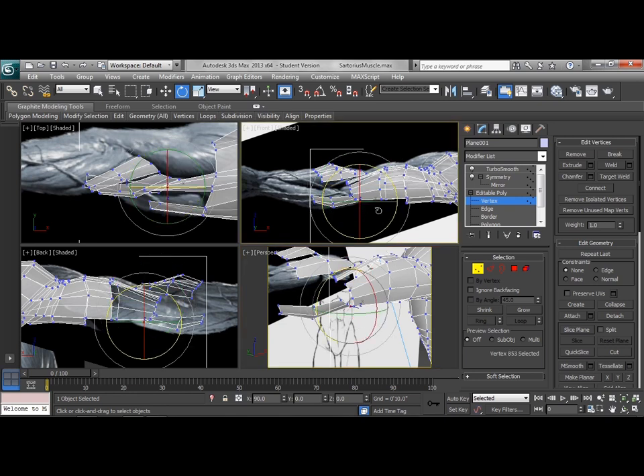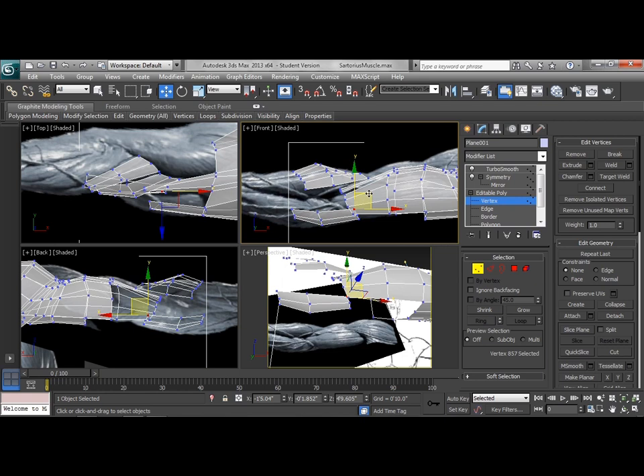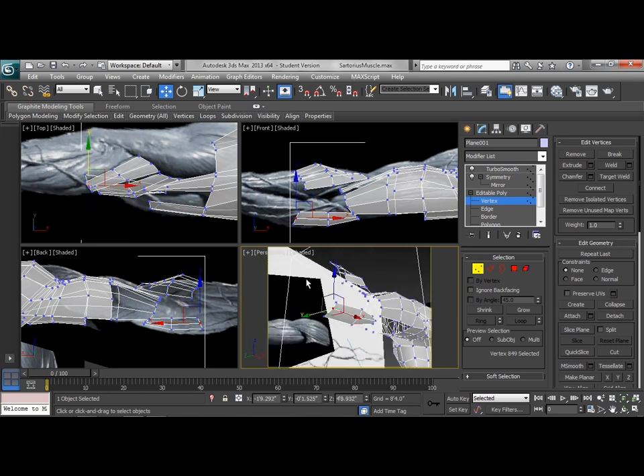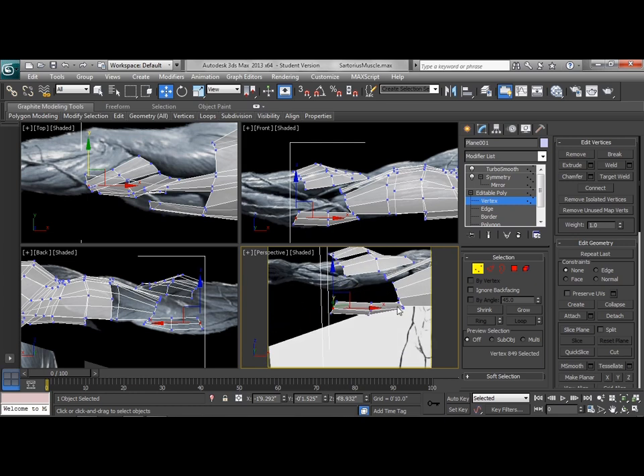This one should end up wrapping to kind of the bottom side of the elbow, so we'll bring a lot of this back this way a bit. As we kind of wrap under — from the back we're a little bit lower, from the front we're a little bit higher — we just want to keep looking at how all this is going to interact. There's no perfect involved at this point. We just want to start seeing how all these muscle masses are going to move and flow and work together, and I'll do the best I can with the geometry I've got.